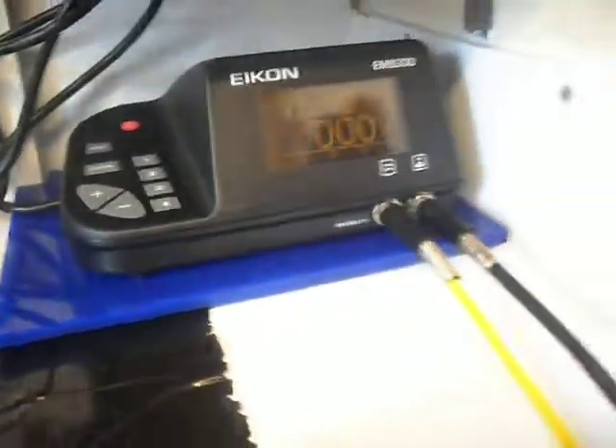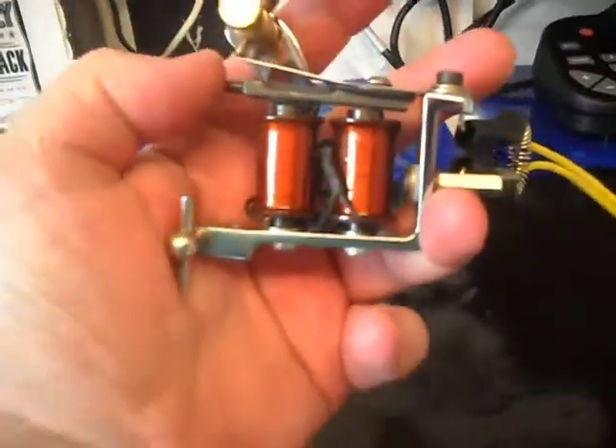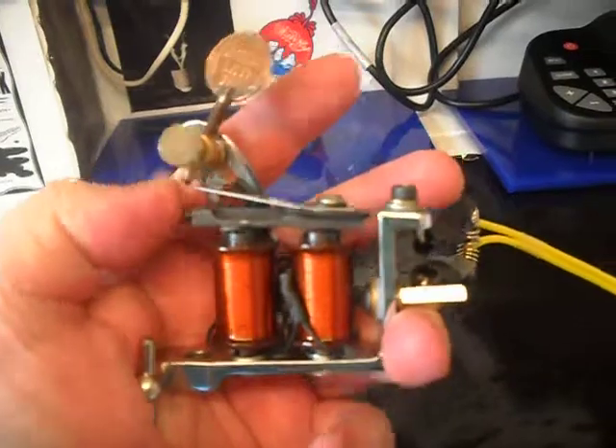Here's a quick video just to show you the difference between running a really good set of coils. These are from Wes The Mod — some of the tightest wraps I've ever seen in my life.